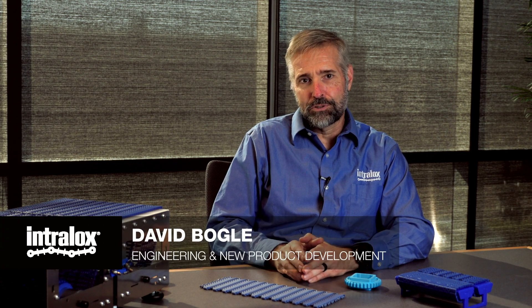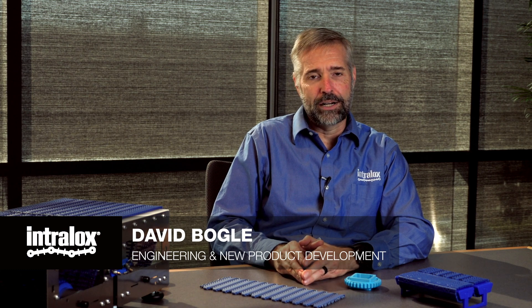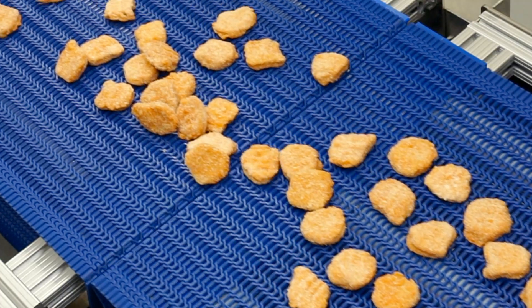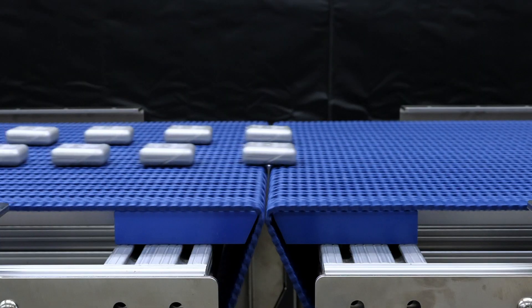Hello, I'm David Bogle. I'm one of the new product development engineers at Intralox. I've been with Intralox for almost 30 years now in various new product development roles. Today I'm here to talk to you about a new, exciting, very small transfer small pitch belt that Intralox has developed — our new tight transfer Series 560 product.